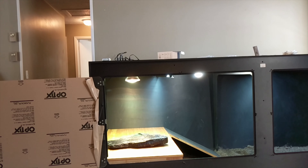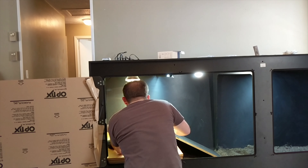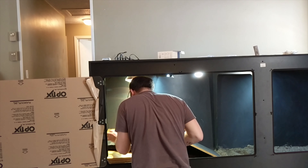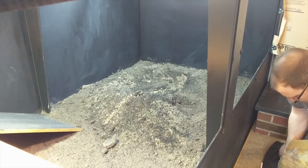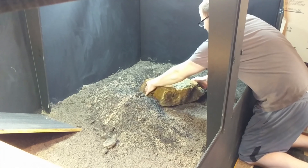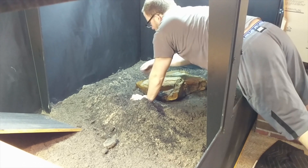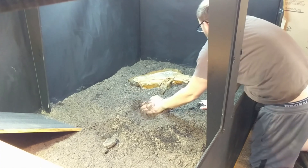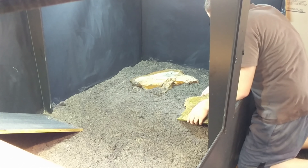Along with the basking rocks, the temperature gets to a perfect 130-ish degrees, which is great for an adult tegu. I got a bunch of rocks from a local masonry store — they had a ton of options. There were these nice sheet-like rocks that were totally black and would absorb a lot of light. I put two of them in there and it gets the enclosure to a nice basking temperature.